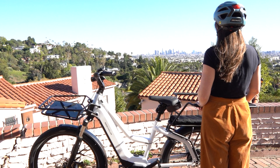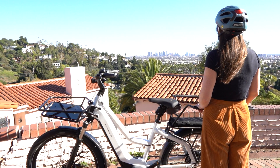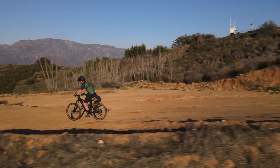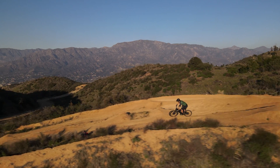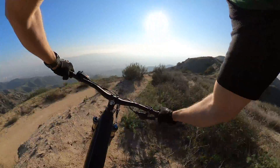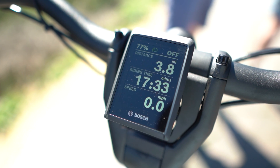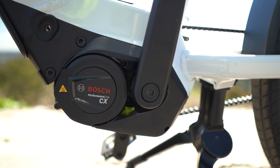What I would personally love to see is Bosch offering the Smart System on options that have smaller batteries, because not everyone needs that 750 watt hour battery. There are also bikes that can do dual batteries, and some people might want the Bosch Smart System on a dual 625 watt hour battery setup — I wouldn't be surprised if we saw that in the near future. The way Bosch talks about the Smart System, they seem dedicated to continuing to give power and flexibility over to the rider, which I think is great to see.